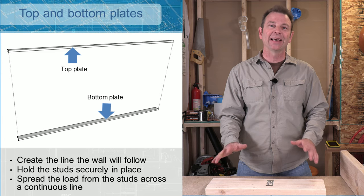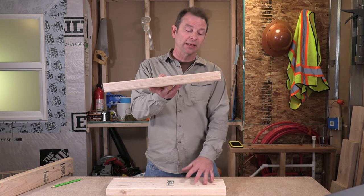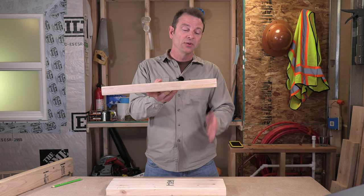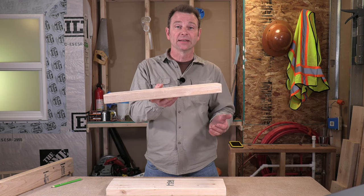If this plate is curved the wall will be curved, so we want nice straight plates. They will hold all of our other parts in place. So we have our bottom plate and our top plate — what happens in between? We need some vertical pieces in here. All of these vertical parts would be called studs.